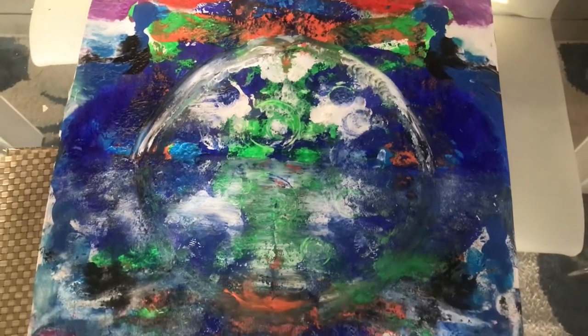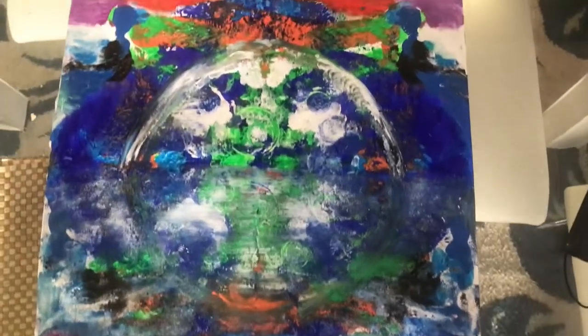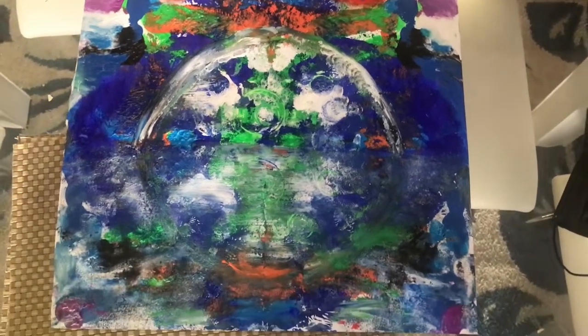I also did this today — the room is a little dark but this is an abstract painting called Moon Rising. Shout out the artist for Moon Rising.